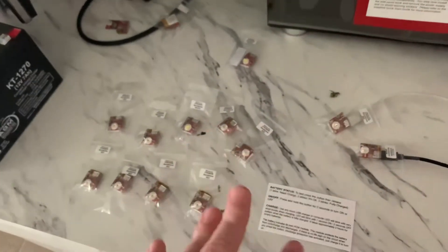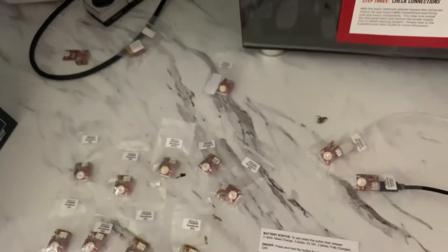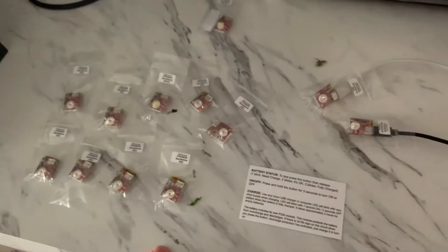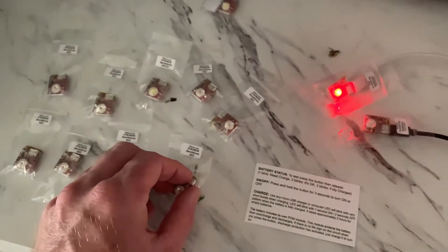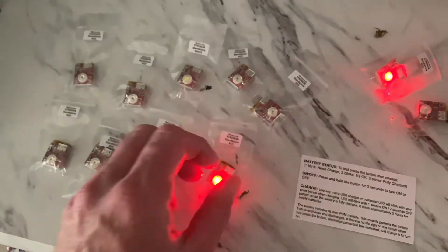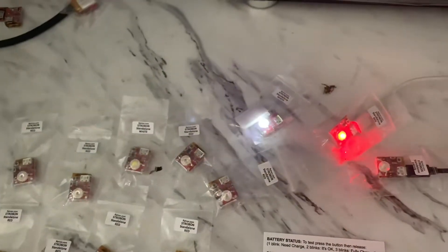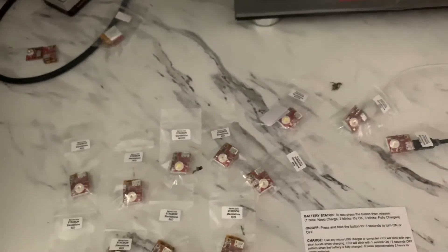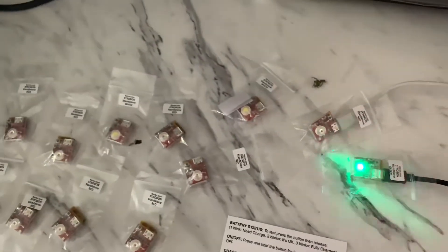What I recommend is: if it is low, charge it up. You can charge it to its max, and then it will slowly discharge after that, but try to use them within a day or two of fully charging. Let them stay in that 50% range. To check the battery status, you press the button and there will be three flashes if fully charged, or fewer if not. Each flash represents about 33%. One flash is around 30%, two is around 60%, and three flashes means a full charge.